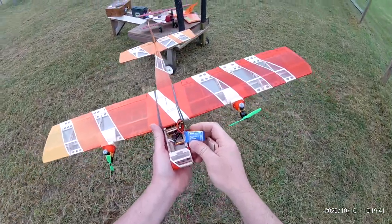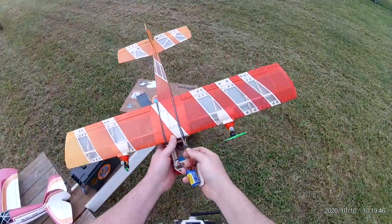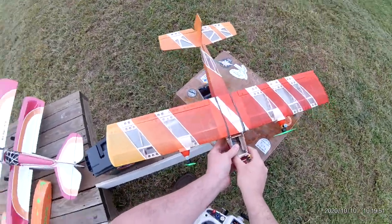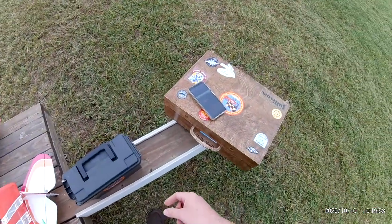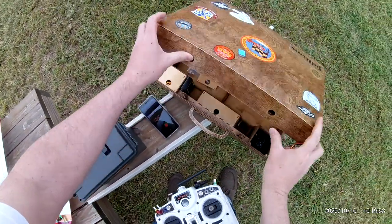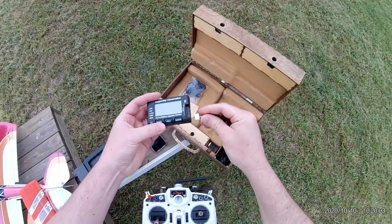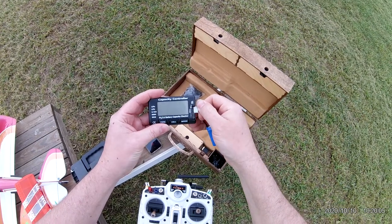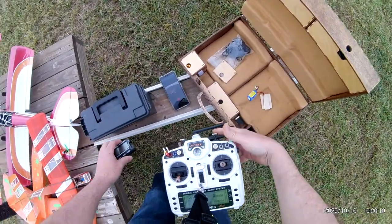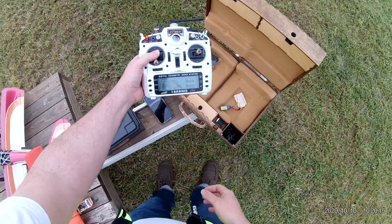It's a little itty-bitty 3S 300 in it. Let's check and see how much battery is left. Remaining battery — oh, 3.9 volts. That did just fine for however many minutes it was. Looks like about four minutes up.